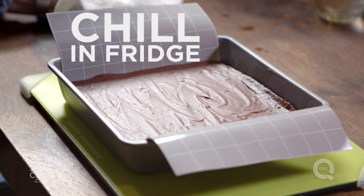Now this goes into the refrigerator until it's set. It will probably take a few hours, so sit back, relax, and get ready. Once this is chilled in the fridge, it's time to take it out of the pan and cut it up.